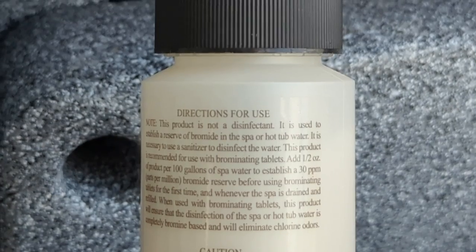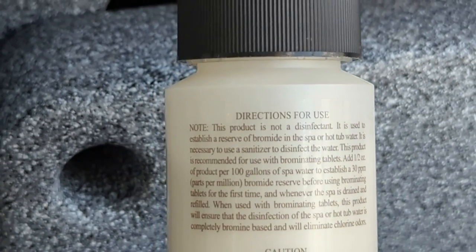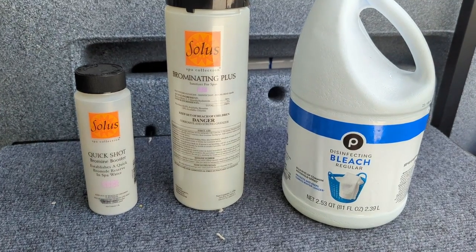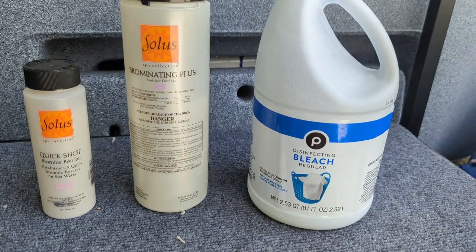On the bottle it says to add one half an ounce of bromide into the hot tub per 100 gallons. This is to establish a bromide bank of around 30 parts per million — that's our baseline. One half ounce is one tablespoon.